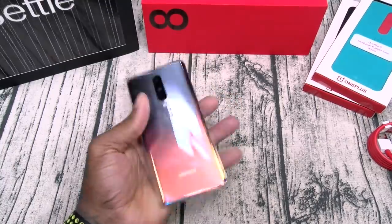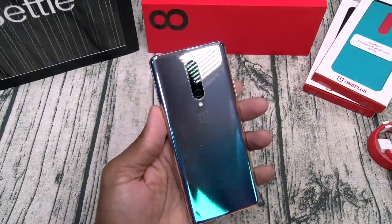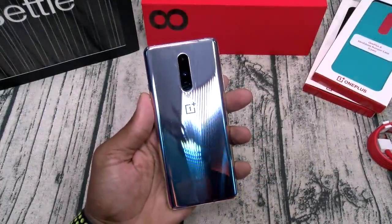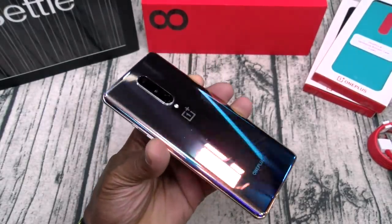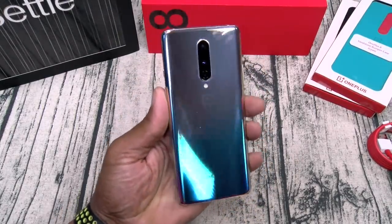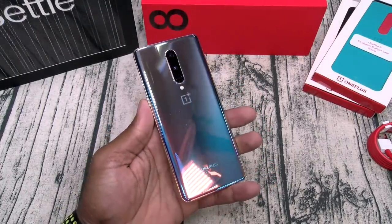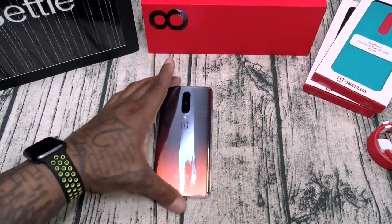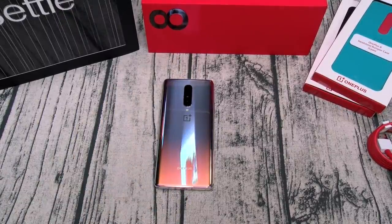No lag, no hiccups. Let's get one more wipe down. The color choices — personally I would have liked to have seen a red version, but you got that glacier green, the onyx black, and my new favorite: the interstellar galactic glow. OnePlus 8 — triple major go. Give your pockets a break, save some money. Hit me up in the comments, let me know what y'all think.